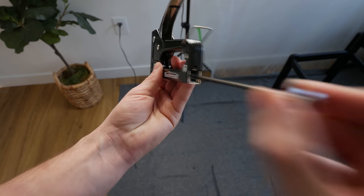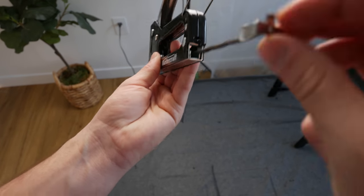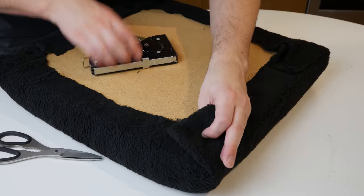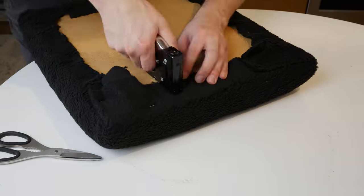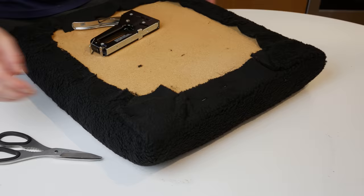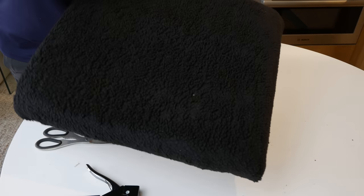I threw a lot of staples in there so we needed to reload at least once. I am not an expert at reupholstering seats so I just pulled the fabric back until I couldn't see any folds that would be visible on the chair — just staple and have some fun with it.